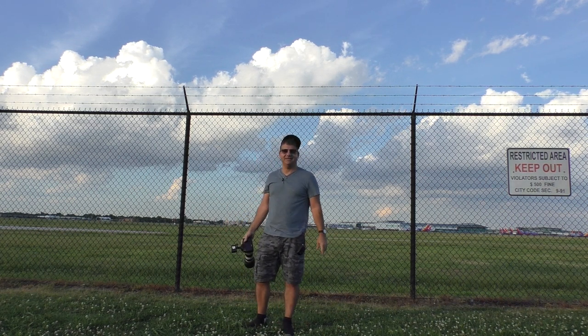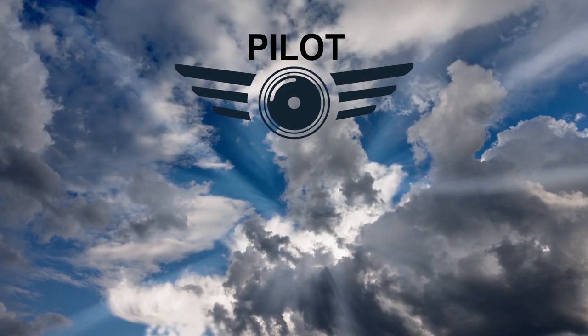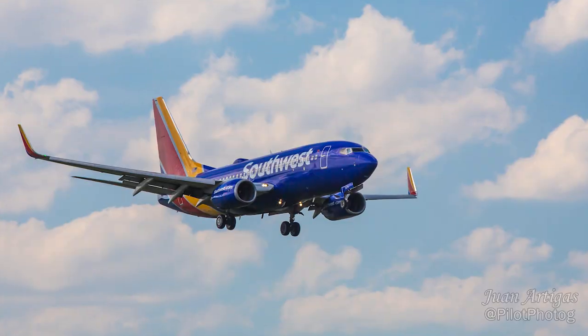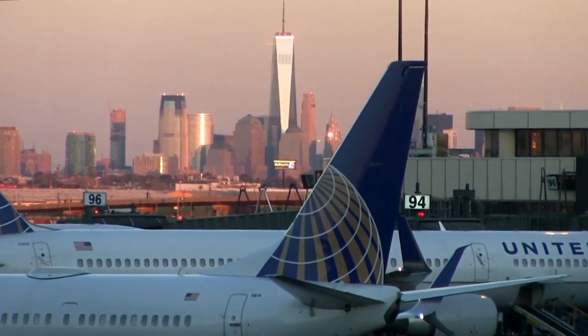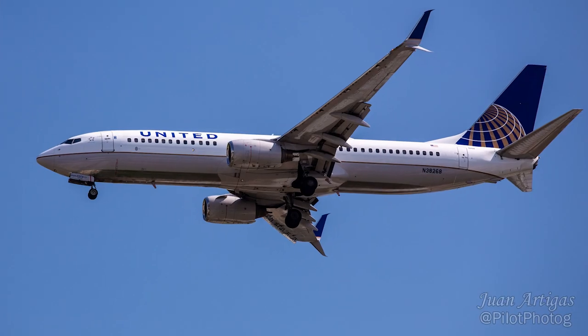If you want to get into plane spotting, then you need to watch this video. Plane spotting is a fun way to photograph and learn about airplanes. If you happen to live in or near a major city, then you have access to hundreds of different aircraft and paint schemes, which are known as livery in the aviation world.